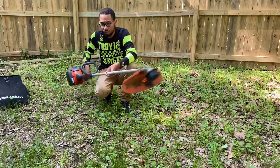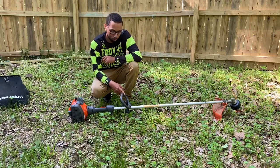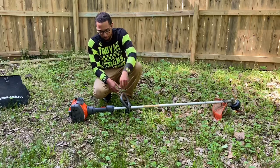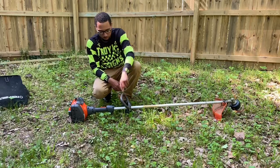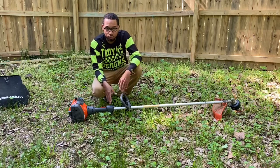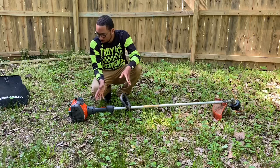It's light. It starts up easy. I don't like this handle though — I like the Echo handles. This handle feels like hard plastic; it's kind of cheap to me. Other than that it's fine. I got this from Trap to Supply. It was $179, and I got the one-year warranty, so altogether it was about $192.